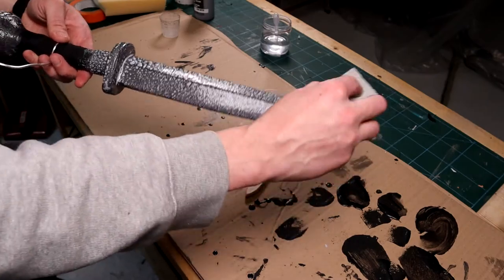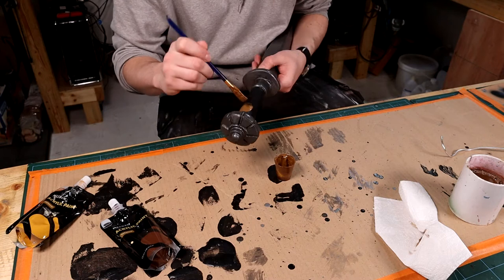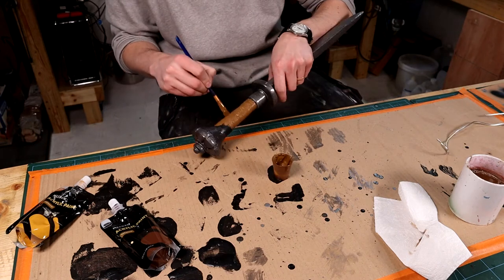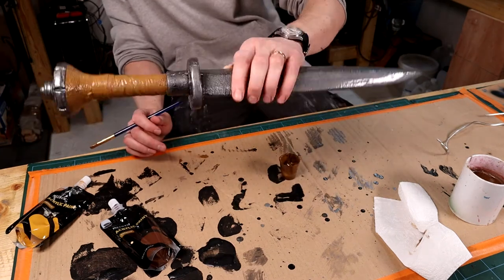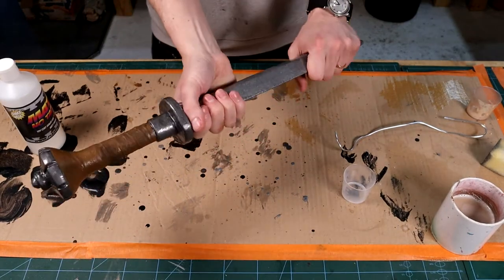I then switch to flexi-paint silver and do two coats with the sponge. I paint the handle with a basic brown acrylic paint — this will be worked on down the line. Once dried, the flexi-paint remains a little tacky, so I use flexi-paint matte finish to remove the tackiness and seal in the paint.